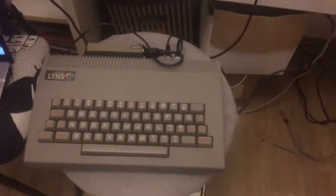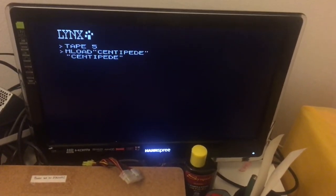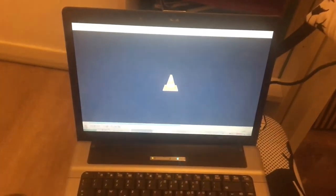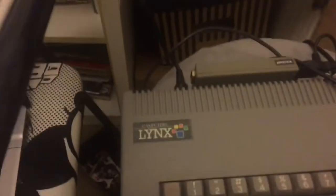It seems that the computer Lynx is working. On the screen you can see that the Lynx is loading the Centipede game. Here is the joystick, and here is the computer doing its job with VLC media player. It's playing a WAV file, and when it's finished the game should load into the RAM of the Lynx — the computer Lynx.